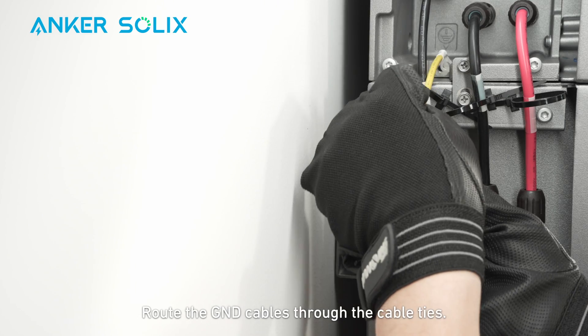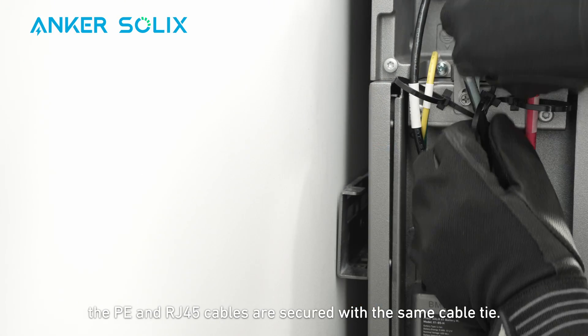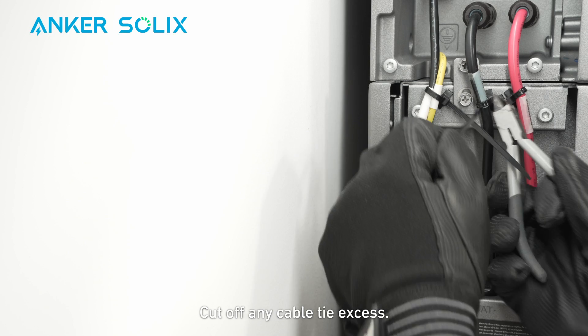Route the ground cables through the cable ties and secure the cables with screws. Just a reminder: the PE and RJ-45 cables are secured with the same cable tie, while each DC power cable has its own cable tie. Cut off any cable tie excess.